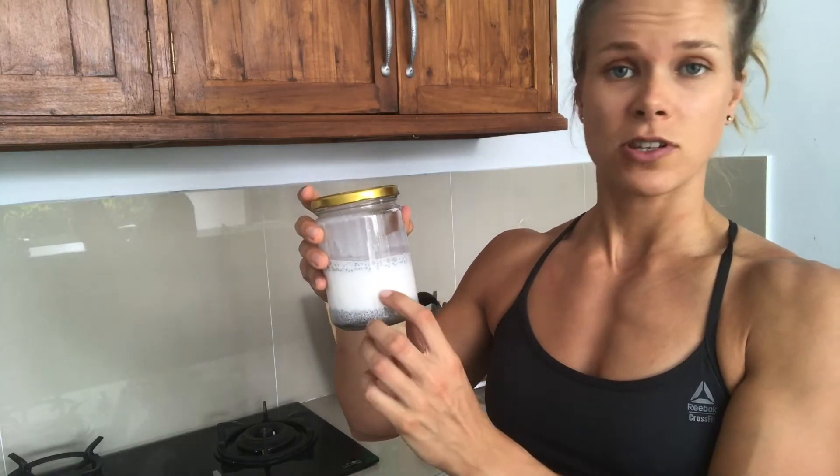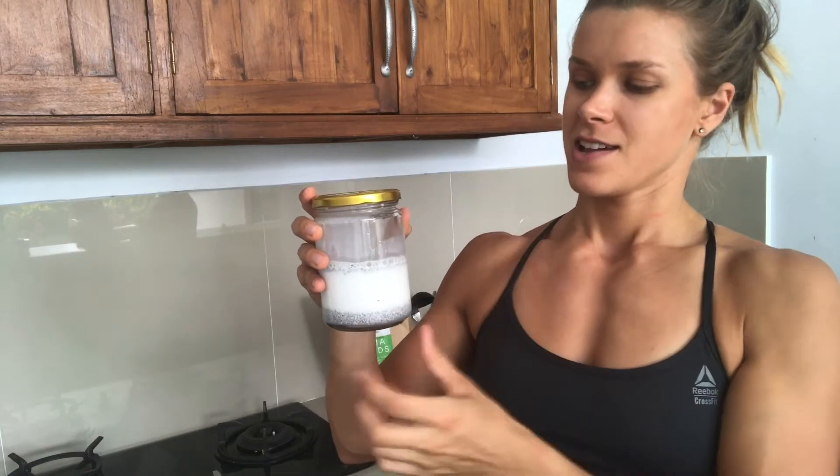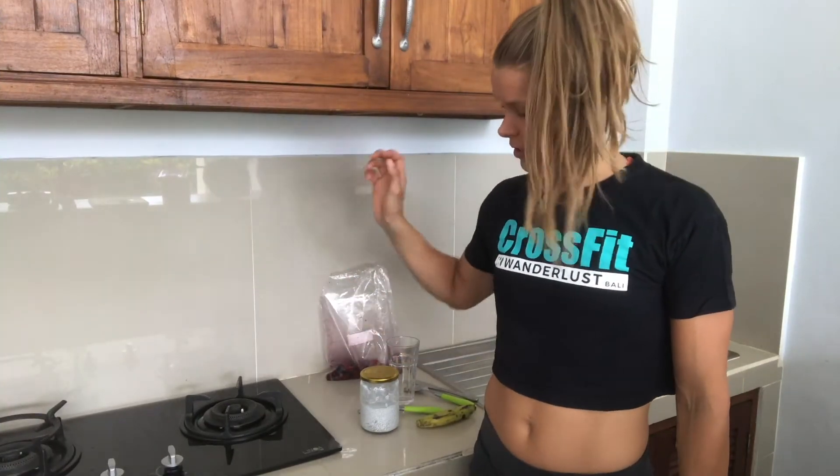You might want to mix it up again partway through or afterwards. Then I'm going to show you how you can top it and make nice-looking desserts or snacks if you wish.